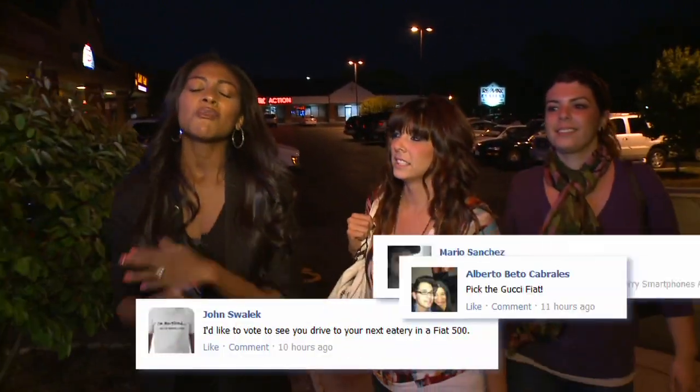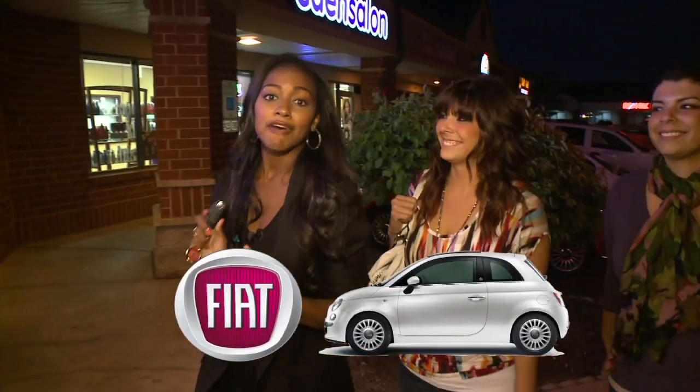A while back Ted and I were at the Auto Show and we asked you guys which car you wanted to hop a ride in for our next Viewer's Choice episode, and we got an overwhelming number of responses for the Fiat 500.